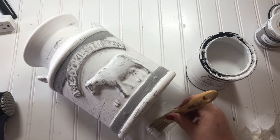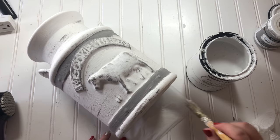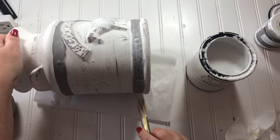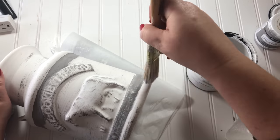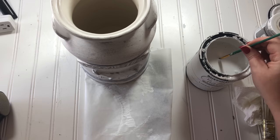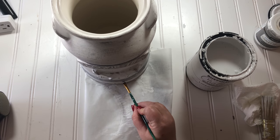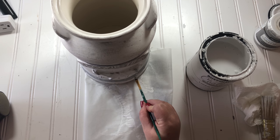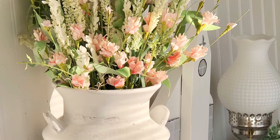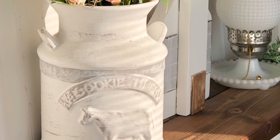Those gray bands at the top and bottom looked like they needed to be blended in more, so I dry brushed some white chalk paint onto those. Then I went back in with a small brush to fix any little imperfections where I got sloppy with the gray paint. In the end, this milk can turned out exactly like it needed to.